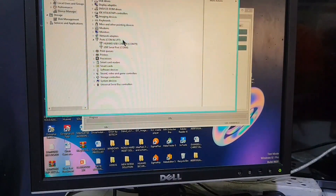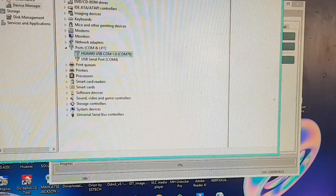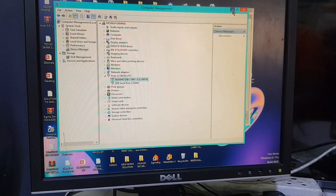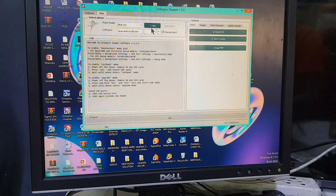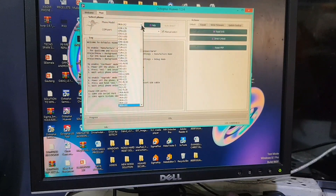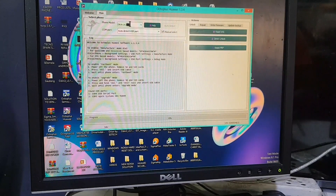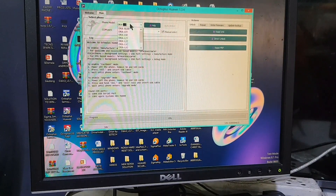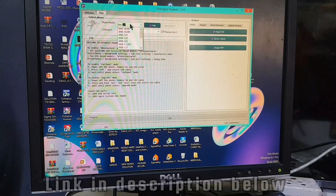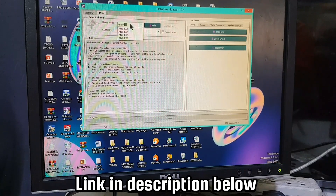Please sit back, relax, and watch. After connecting the test point, at the port you have to see the Huawei device become 1.0. If you don't have the driver, make sure you download and install it on your PC. The best way to get this driver is to install the iSuit software.